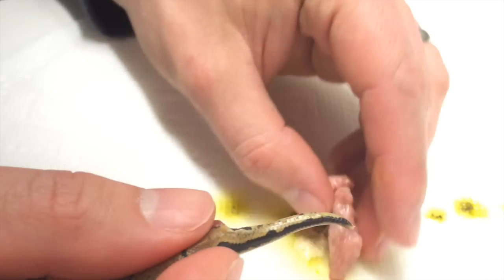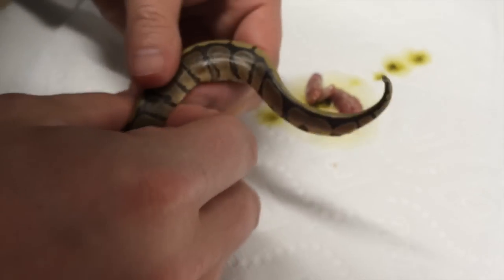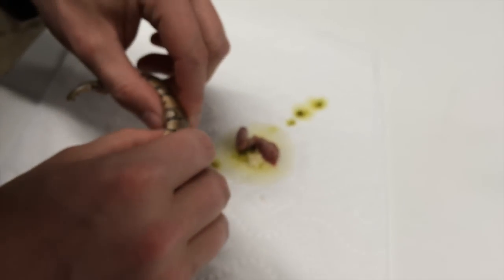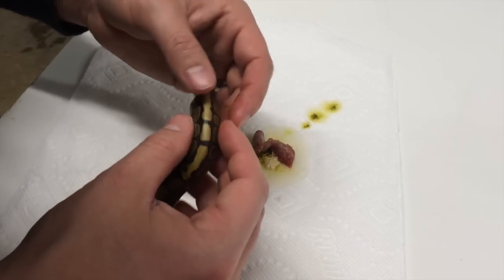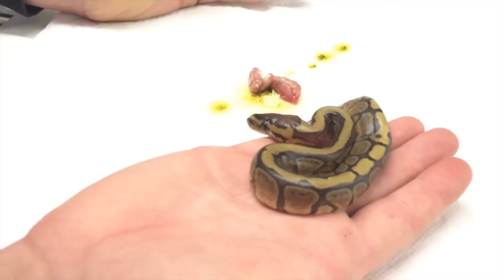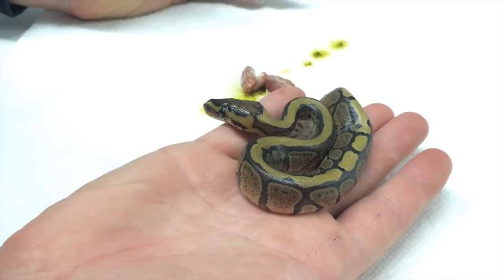There we go — and that is the full hard belly mass. Let me just feel up in here, make sure we're all empty. There's a little something else in here, but I'm going to give it a few days and see if it hardens or if it stays soft. I think we might be okay with that right there. And so this snake now has a new lease on life — it'll actually survive because of what we just did.